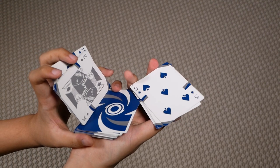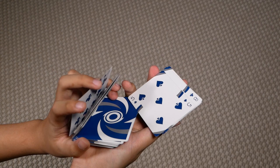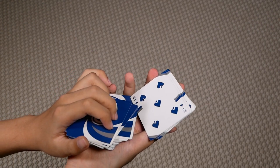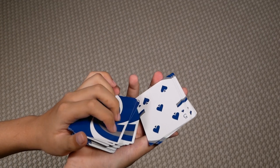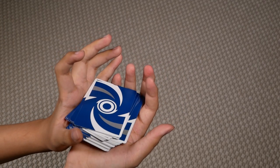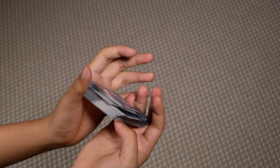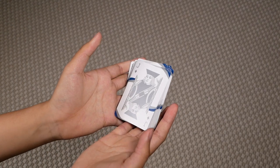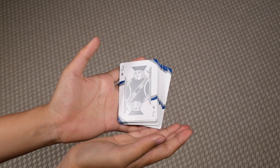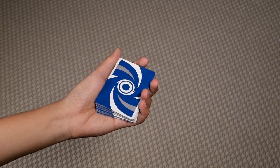You want to first have the packet from your left hand pushed over on top of the packet here, and then push the right packet also on top. Then to close, all you have to do is let the packet fall on your index, middle, ring, and pinky of your left hand and flip it over with your right hand. And you're back in dealer's grip.